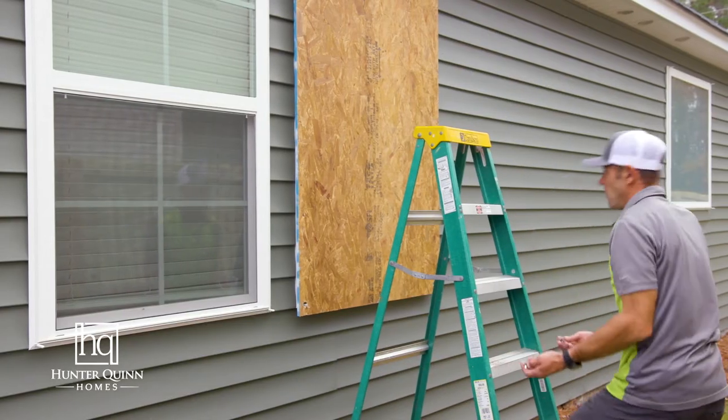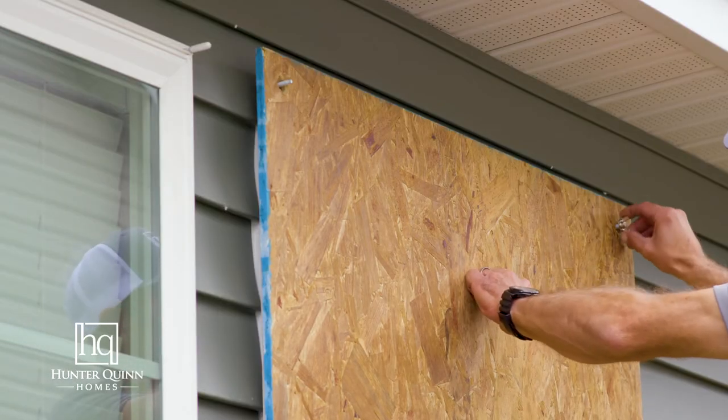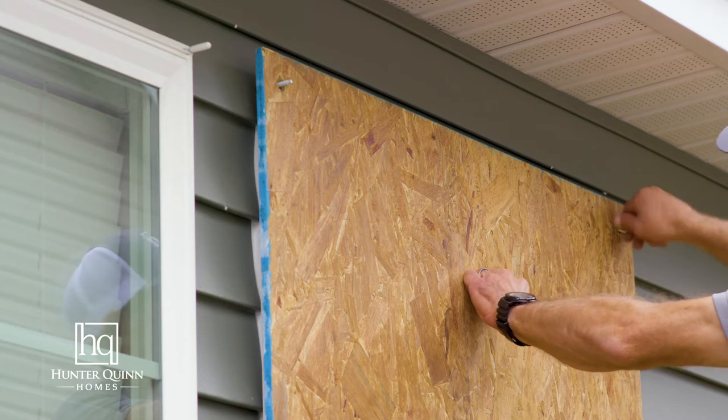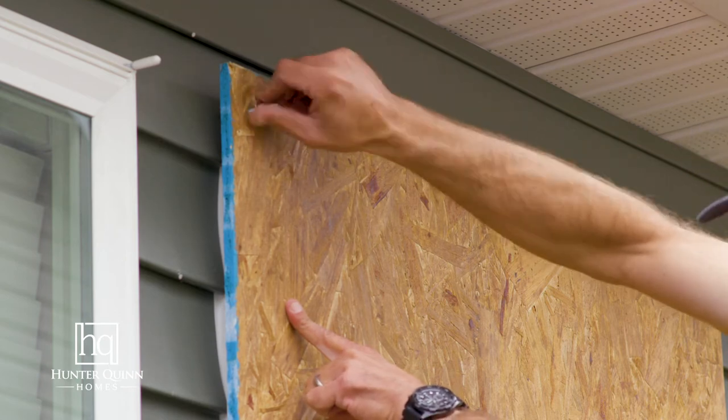Take your hardware that's provided. Again, safely climb your ladder. You simply want to install these wing nuts onto the threaded rod, tightening them hand tight only. There's no need to put a wrench on these.